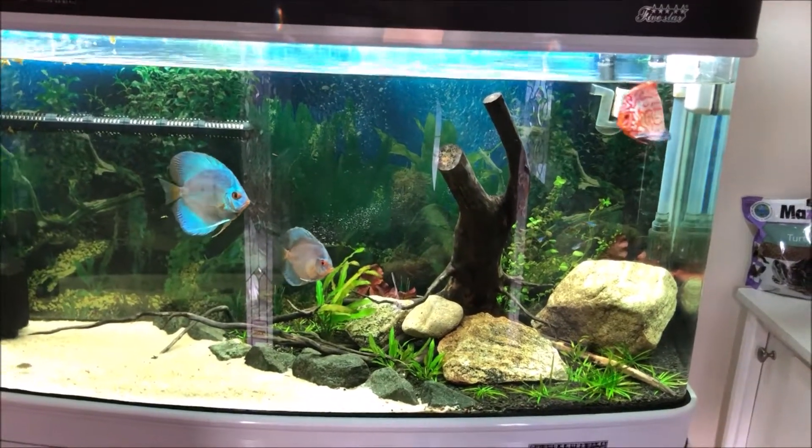What is up guys, welcome back to another video of Future Aquariums, Nathan here. Today I'm going to be teaching you guys how to clean Fluval 06 canister filters. The first step is going to be to unplug it. As you can see, that's what I'm doing — very important step.